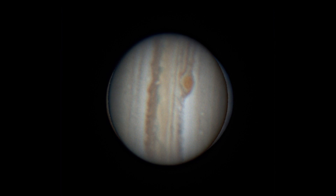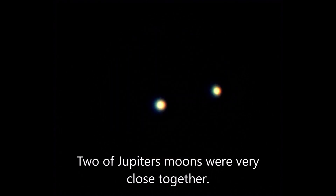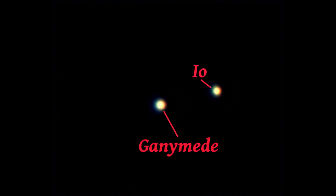As the clouds were rolling in, I noticed that Ganymede and Io were nearly on top of each other, so I couldn't resist — I had to get a shot of both of those together. The clouds forced me to cut that imaging session a little short, but it was time to go to bed anyway.